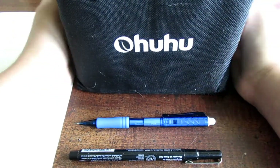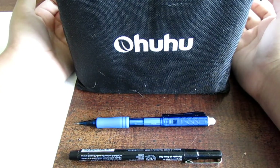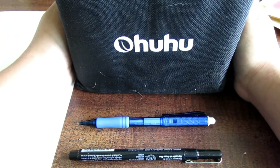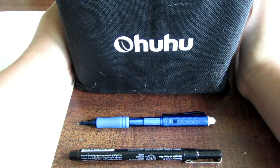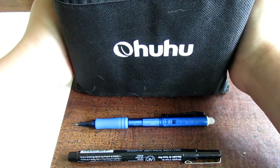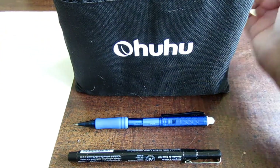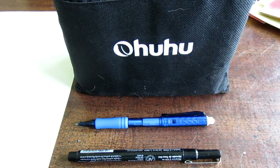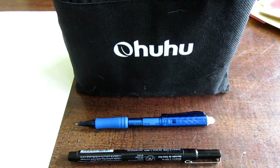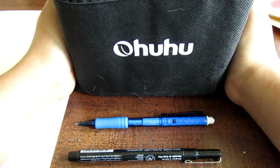Just buying a few Prismacolor markers can cost up to $20 or more, but with these my mom actually paid about $50 for 80 markers, and that is a pretty good price. Now by the time I'm filming this the prices may have gone up or gone down, so you guys will just have to go look on Amazon and check, but they should stay relatively the same.